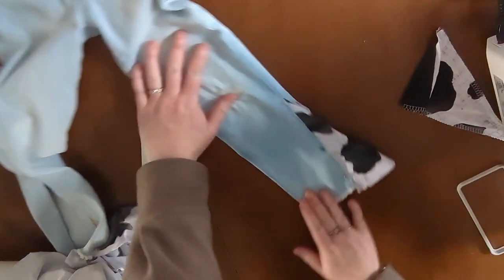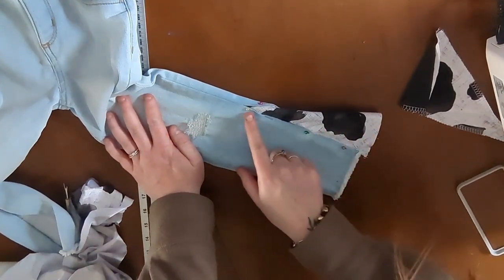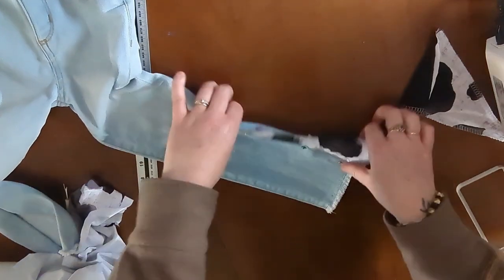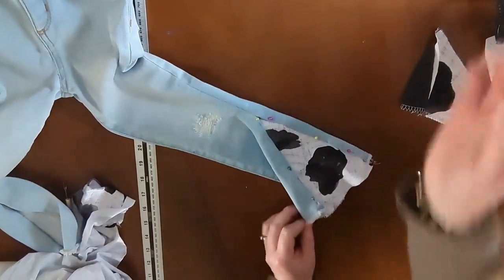I'm not going to hit the sewing machine quite yet because I just realized it's three o'clock and I've got to go get my kid from school. Let's do school pickup and then we'll come back and hit the sewing machine. We are back from school pickup — this is what it looks like. We're going to go ahead and sew right down here and down here to secure this piece onto the jeans.